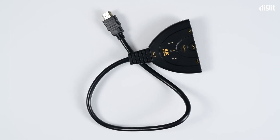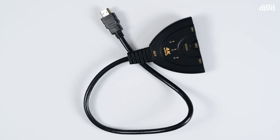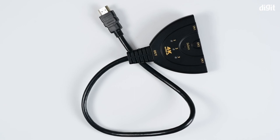So that's it guys — that was the unboxing of the three-into-one HDTV pigtail switch with 50 centimeter HDTV cable. Thank you for watching, and goodbye.